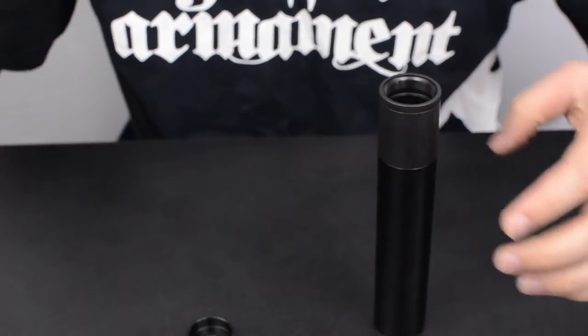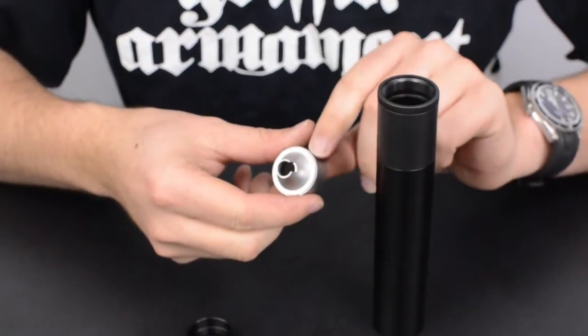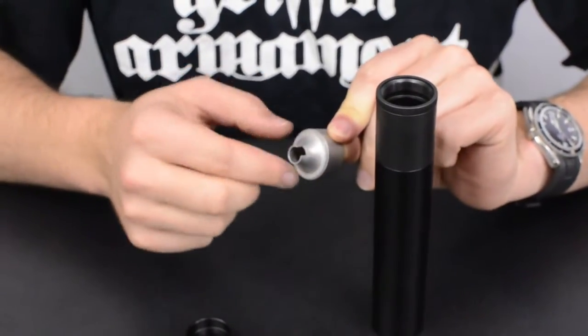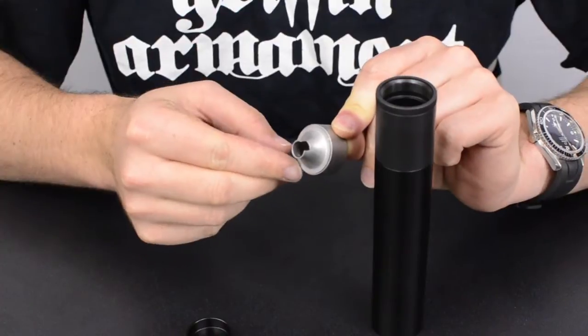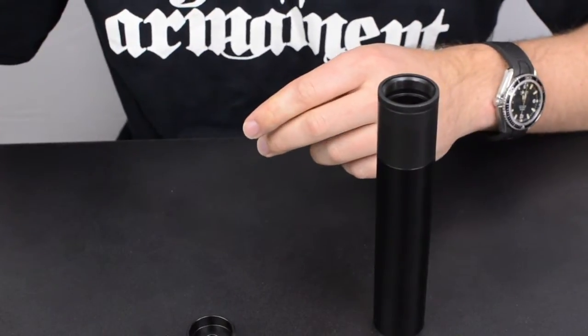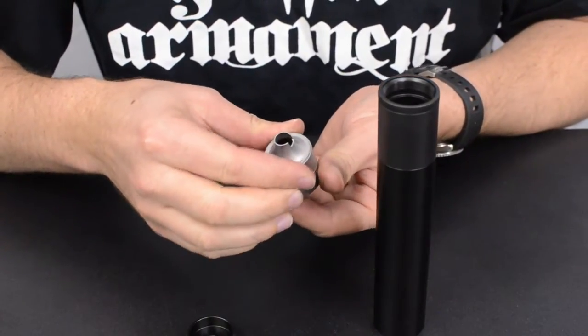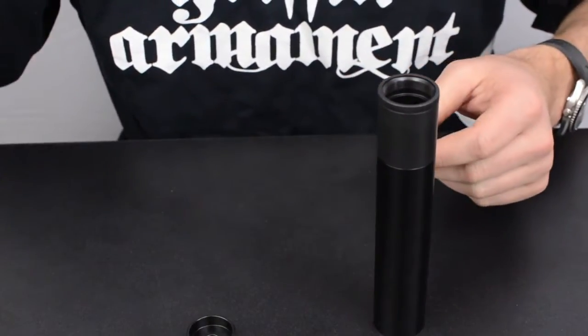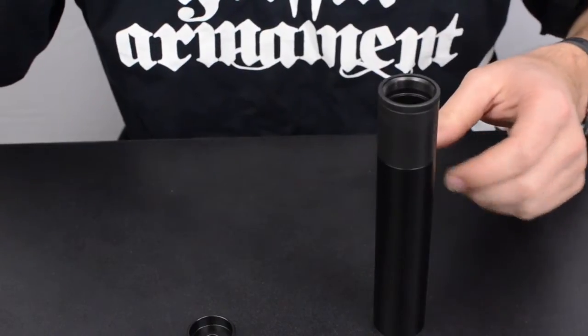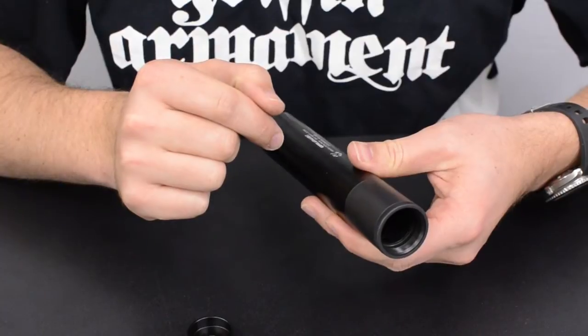The reason why you always want to start assembly from the front of the suppressor is because these baffles have our Return to Zero technology — RTZ features — which means they cannot rotate when in assembly. The only component that's not keyed in the assembly is the front cap; the baffles are actually keyed into the external booster housing as well.